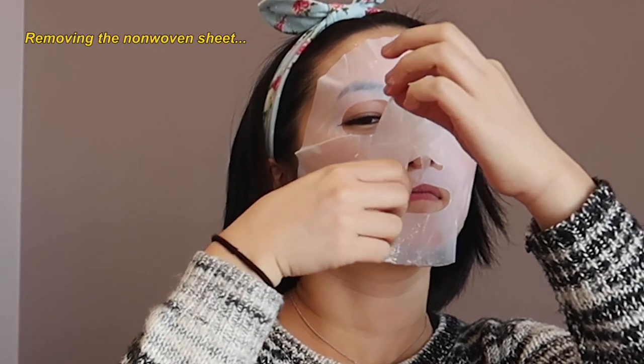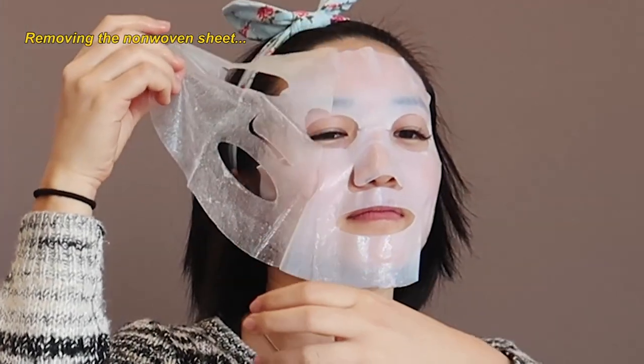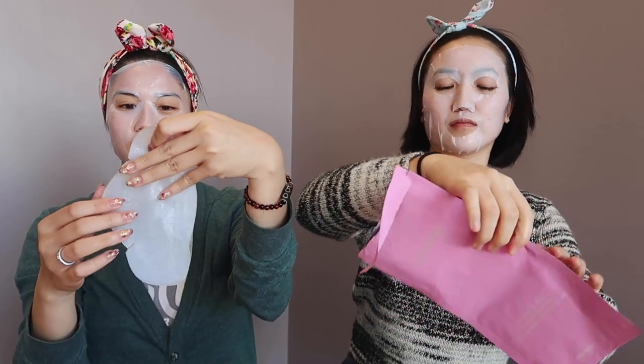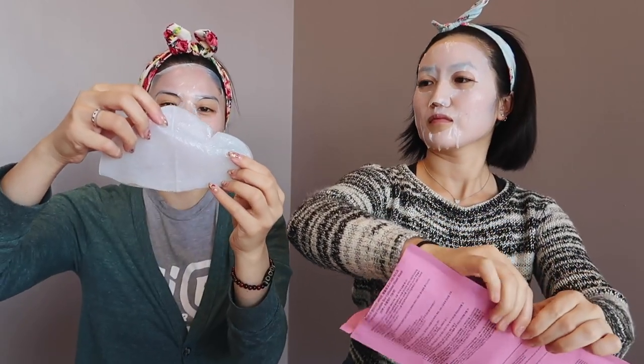The part I always worry about for face masks is underneath the nose, because some face masks just drop down there. Okay. So we have our face covered. Now we need the neck. Same thing. Oh, it looks like a nose piece. Probably just wrap it — oh, oh, it's folded!